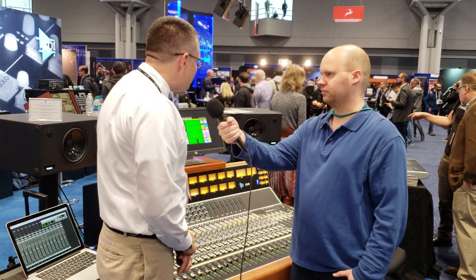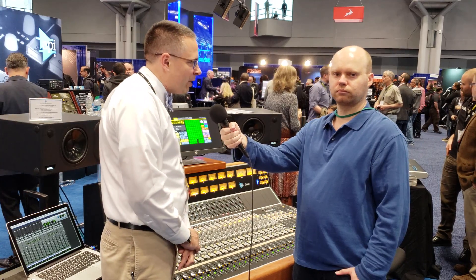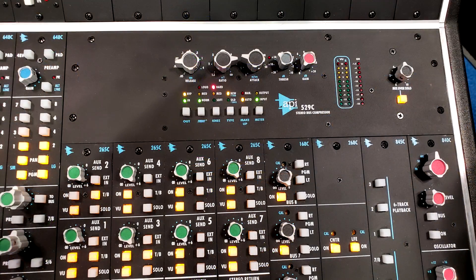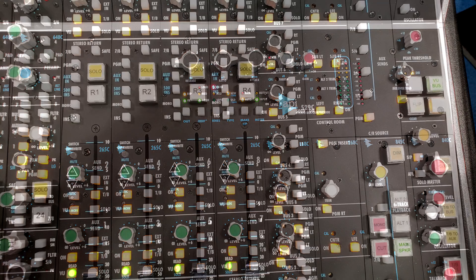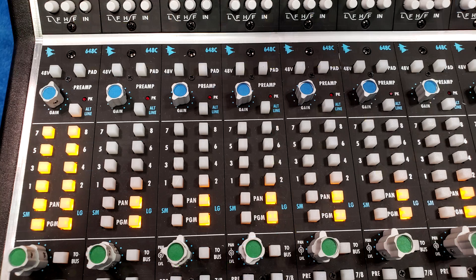Now, this is called what? This is the 2448 — brand new today. I sort of like to describe it as the 1608's big brother, because it's the same bus architecture as the 1608 with eight main buses, eight AUX buses, and a stereo program bus. But it expands it into an inline console, so you have a large and small input, which is just so much more flexibility for recording and then mixing and monitoring.